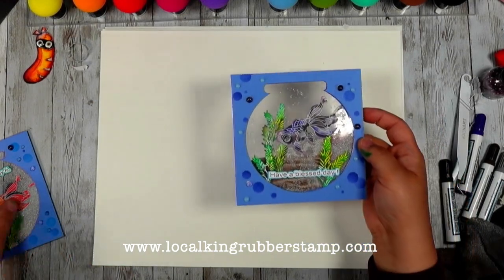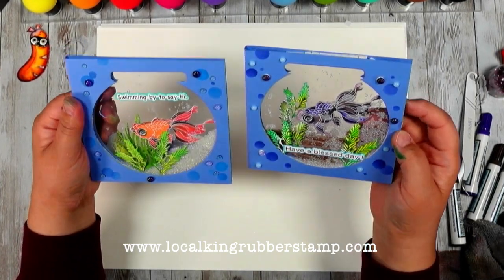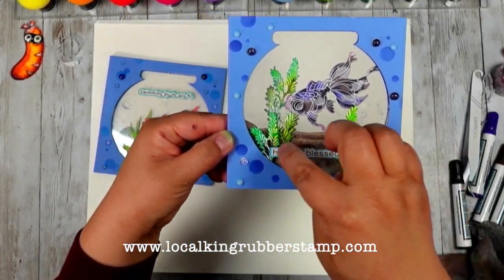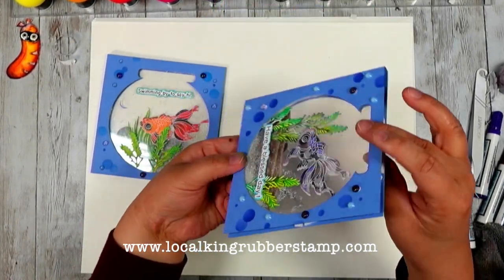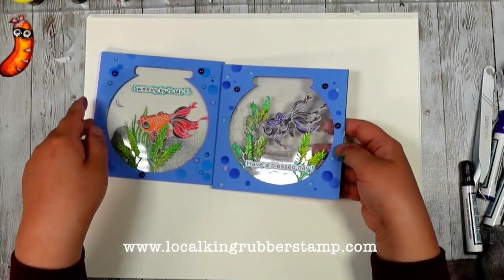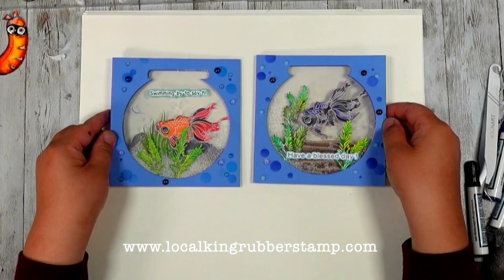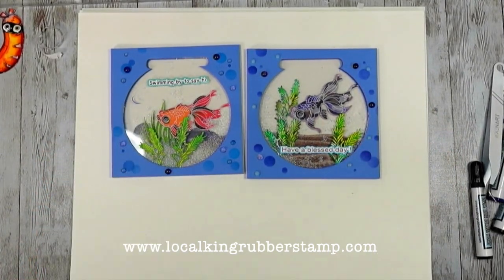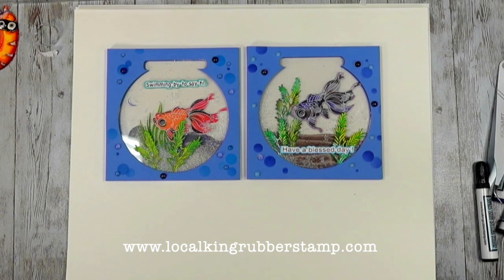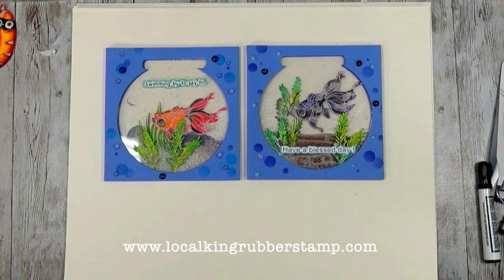This is my black goldfish card and this is the red one - they each have their own unique look. This one uses the same sand background stamp - looks pretty nice. In the back I made a boo-boo so I fixed it, and there's still room to write your message. That's everything for today - thank you so much for watching! If you like this video, don't forget to give me a thumbs up and leave a comment. This is Alisa from Local King Rubber Stamp - see you next time, bye bye!